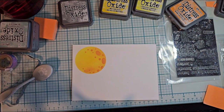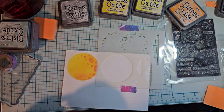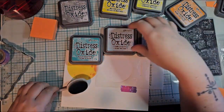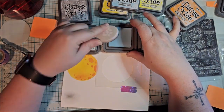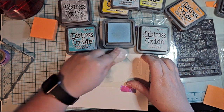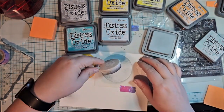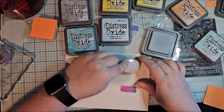I'm using Tim Holtz or Ranger Ink Distress Oxide dyes, and they are the best thing ever. I love them because you can blend them — it looks a little weird at the beginning, but then they kind of settle down. Whenever I do this, it leaves little streak marks or circular marks because I'm going in a circular fashion, and then afterwards they sort of mold together. You can also dribble some water on it and blot it off with a paper towel, and it leaves those little dribble marks, which is really cool.